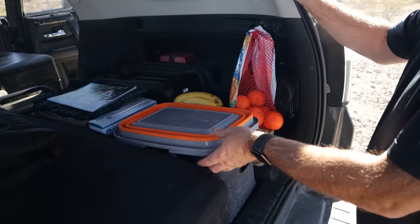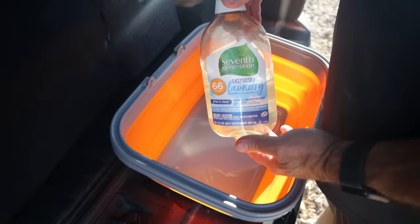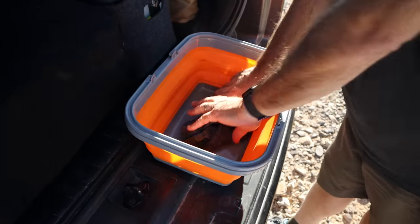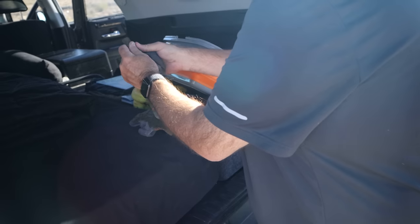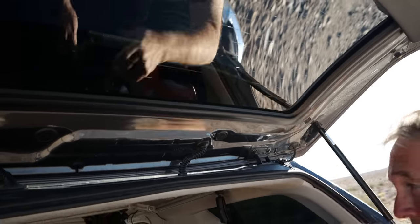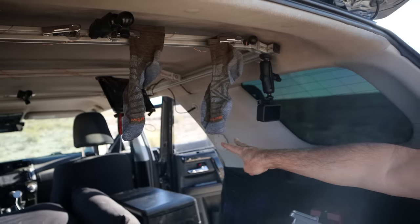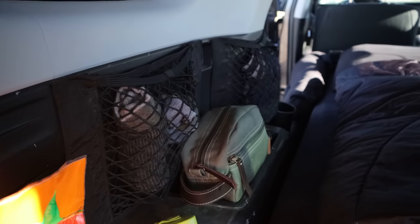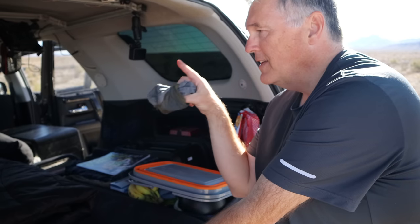I eat my big meal at lunch and graze for dinner. I do my laundry every day — I know that sounds crazy but it's very simple. I fill a small container with a little water and some earth-friendly detergent, wash usually just a pair of socks and one pair of underwear, rinse with clean water, then use the 4Runner's rear sliding window: I clip my laundry on the ceiling rack clips, open the front windows, go for a 20-minute drive, and everything is dry. Fold it up, put it away. I use wool socks because they're antimicrobial, stay warm when wet, and don't smell even after long wear.